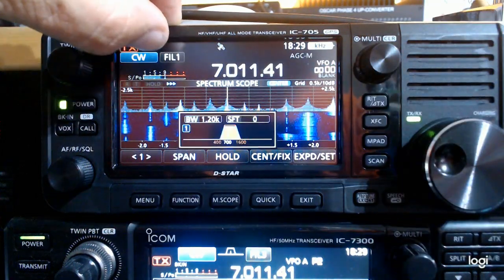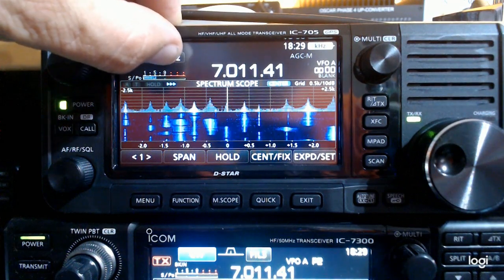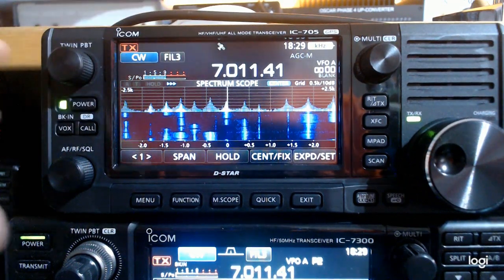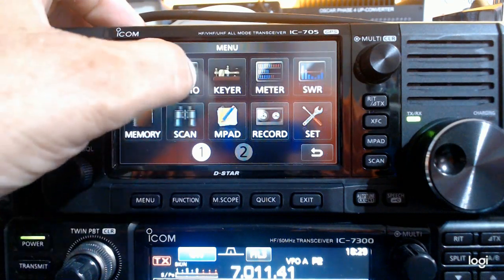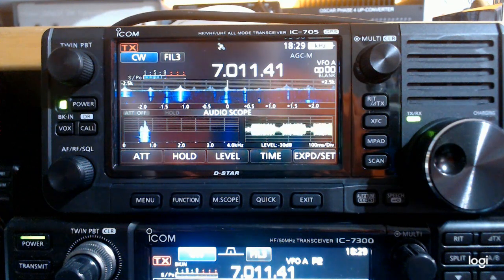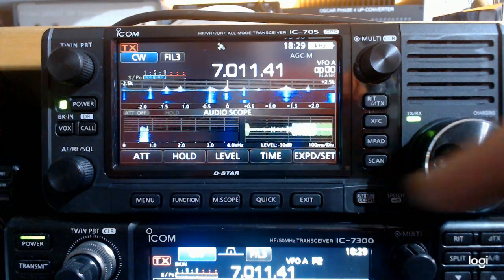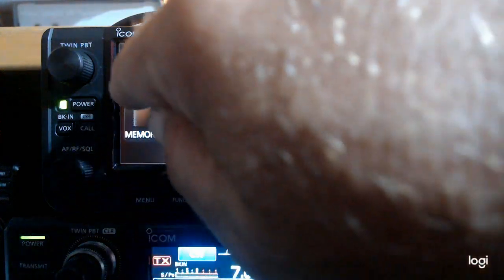The filters operate exactly as you'd expect — from wide to a medium filter to a narrow filter. The menu button works exactly the same way, and the rig is simply beautiful and a joy to use. It's identical to the 7300 really; the waterfall seems to be the same, all of the options are available, you can put it in different modes. It's just great.